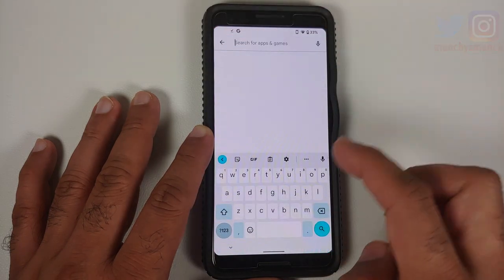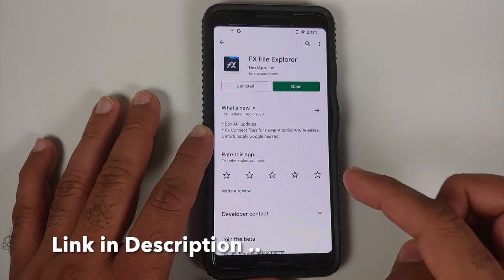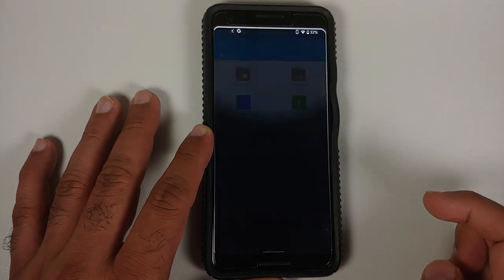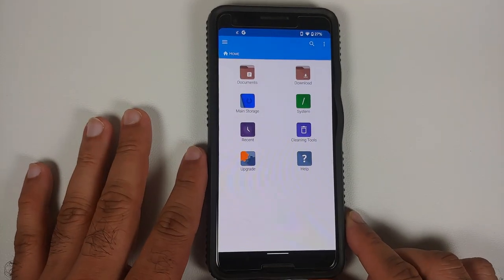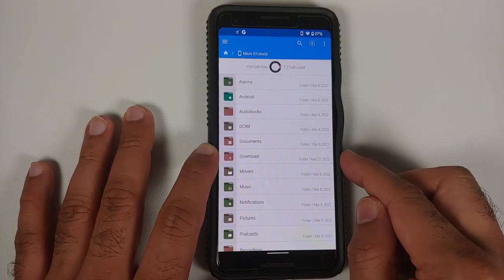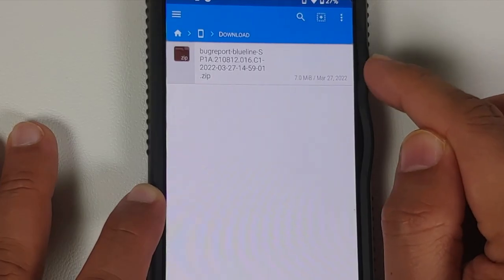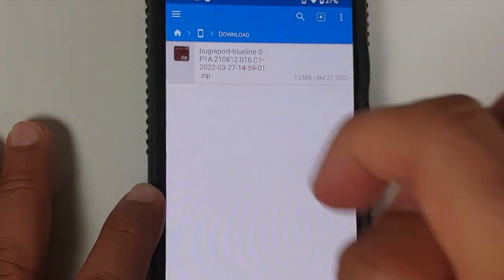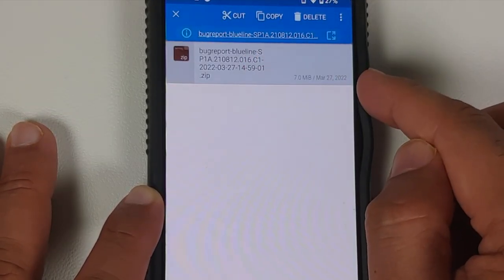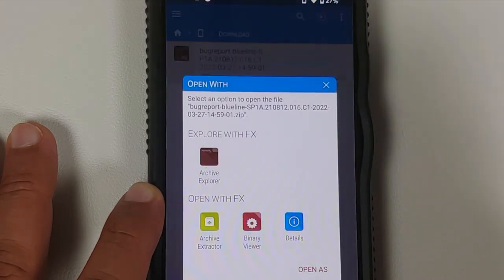Once you've downloaded the zip file, go to the Google Play Store and install an application called FX File Explorer, which will let us unzip the file. You are free to use any other file manager that supports unzipping. Open FX File Explorer, go into Main Storage, then navigate to the Downloads folder — this is where files are automatically downloaded. Press and hold on the zip file to highlight it, tap the three-dot menu on the top right, select Open With, and choose Archive Explorer.